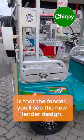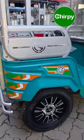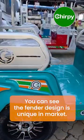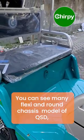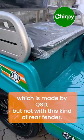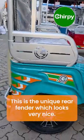One of the most important features is the new fender design. The fender design is unique in the market — you can see many flexi and round chassis models made by QSD, but none with this kind of rear fender. This is the unique rear fender, and it looks very nice.